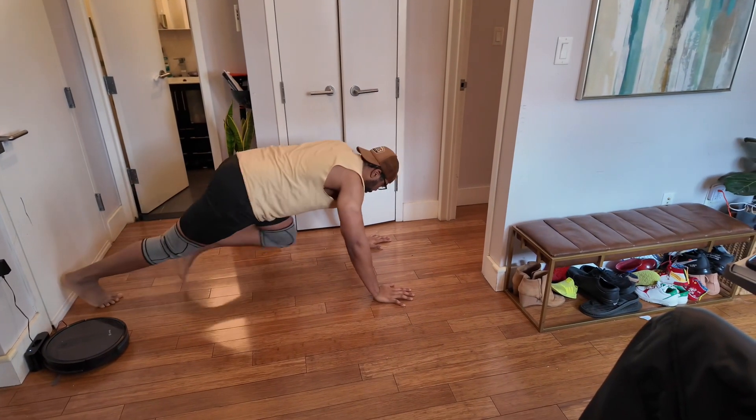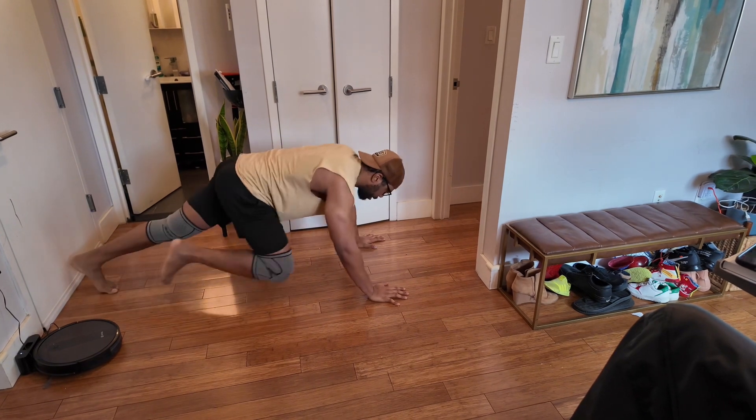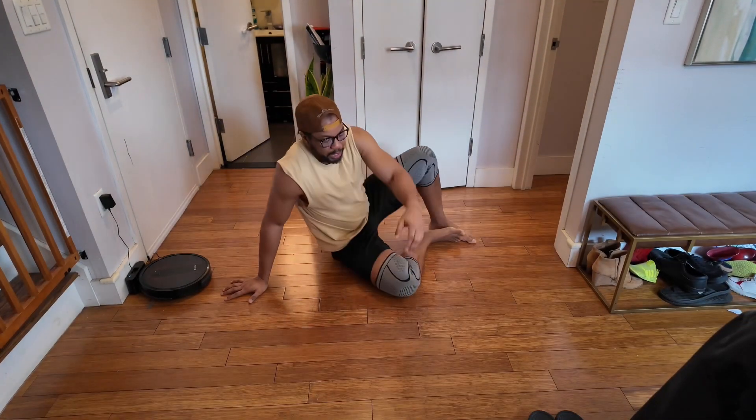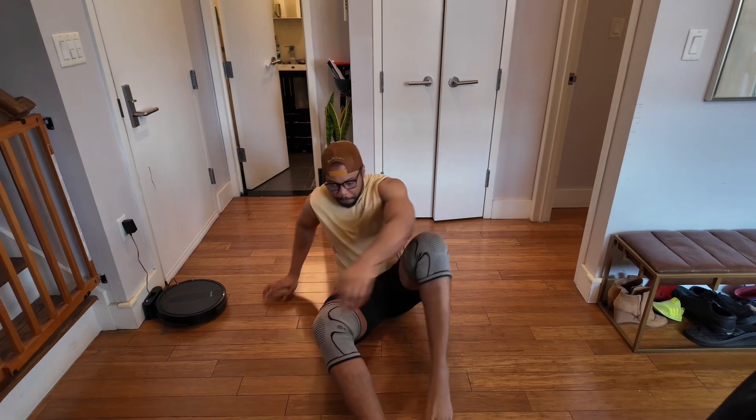Then I do mountain climbers — one, two, three, four, five. The last movement is crunches. I do a modified version with my legs raised the entire time. That's the workout — five easy movements, 10 reps each for the first week.